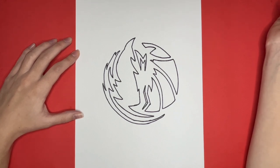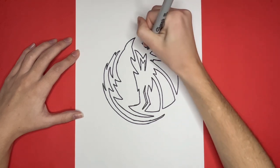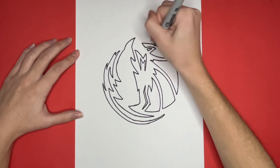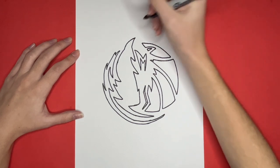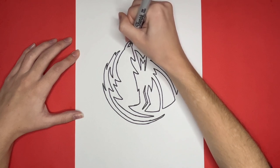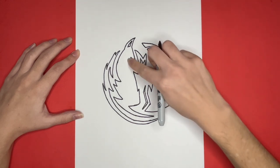Now we are going to add in all the detailed shapes to pull together our maverick's logo. First, we are going to draw a small triangle inside of the right ear, and then a small triangle inside of the left ear as well. Now a little bit below that, we are going to draw our maverick's eye — for this, we are going to draw a half circle.